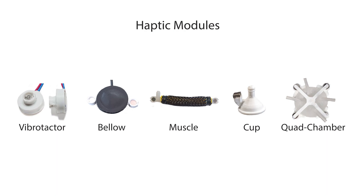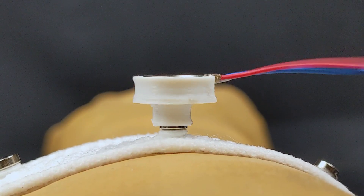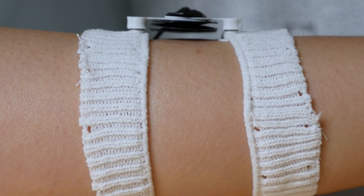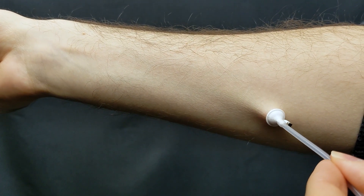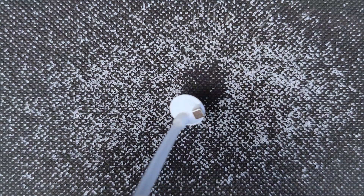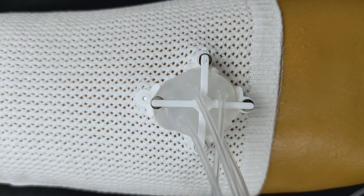To date we have created five types of haptic modules for Sleeve.io: vibrotectors that provide vibrations through the poles, bellows that deliver a gentle tap directly on the skin, muscle actuators for shear acting through the poles, a cup actuator suitable for both suction and puff stimuli, and a quad chamber that can push on up to four neighboring poles.